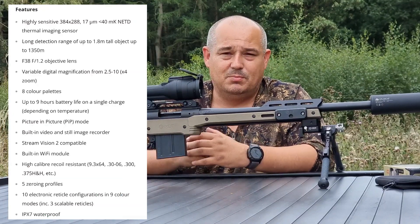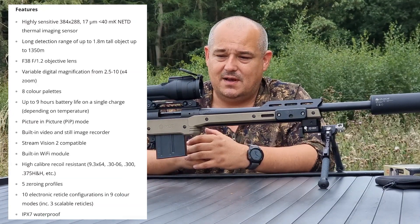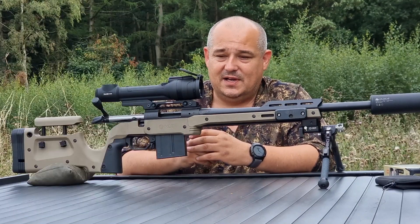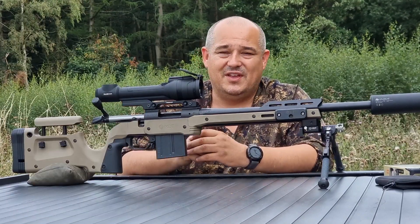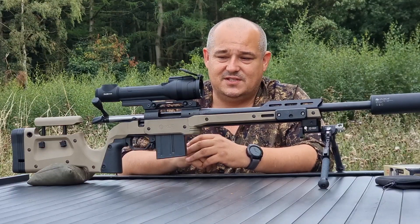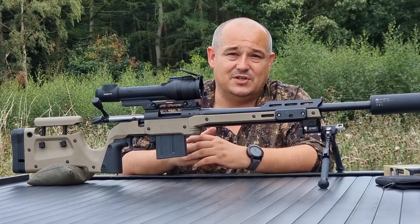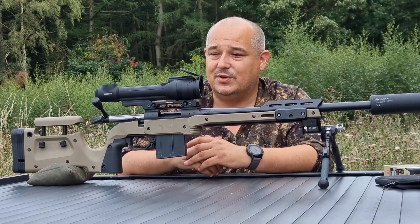When you buy these scopes, they don't come with the base unfortunately at the present moment in time. So for an additional price — not a great deal, I am going to look after people on this — these will come with an Inno mount mounting system.